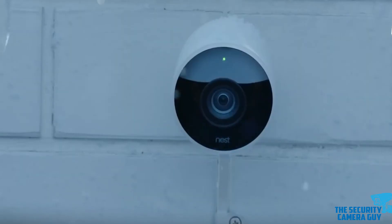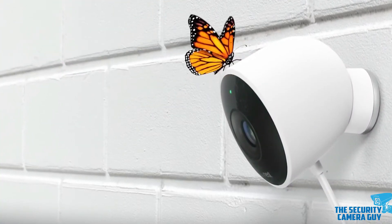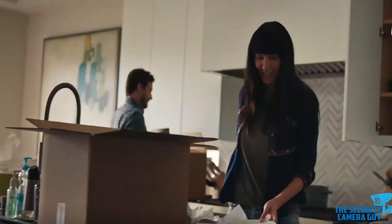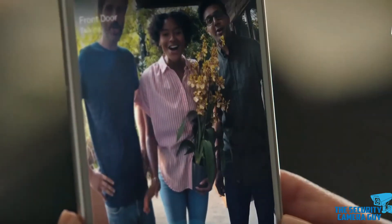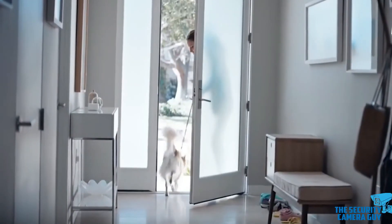A few of the best benefits of an alarm system include deterring crime by warning both you and the intruder that there's either, one, an intruder, or two, an available security system, and allowing you a window of time to take action or even prompting the burglar to go away.